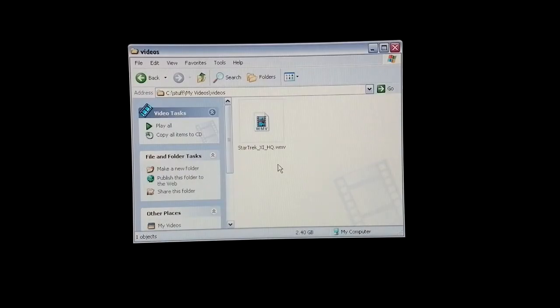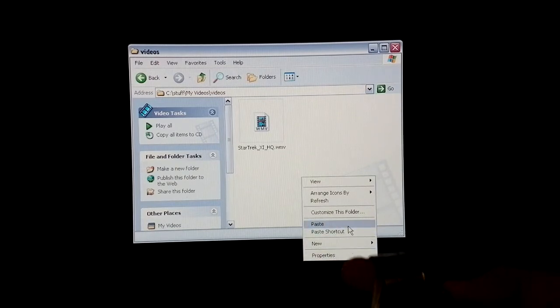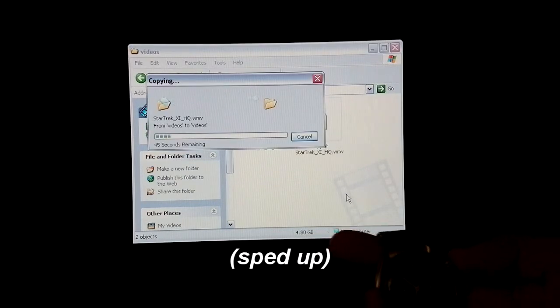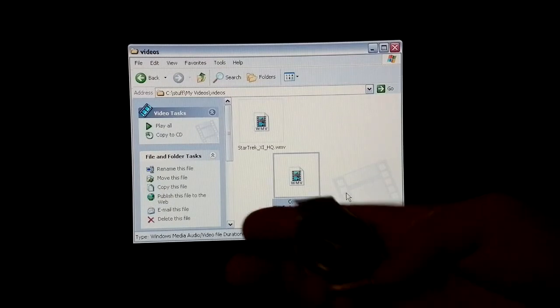Here's our final test — the Star Trek movie, 2.4 gigabytes. Let's see how long it takes to copy to the same folder. I'll copy the file and paste it in, starting now. Stop. 52 seconds. 52 seconds.